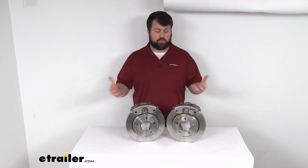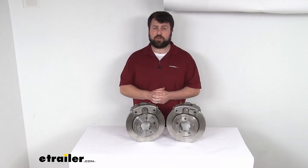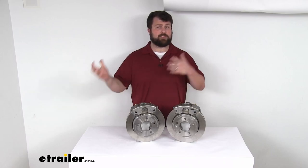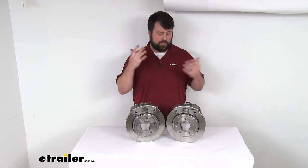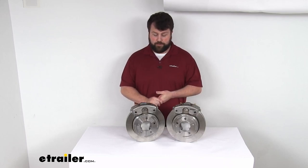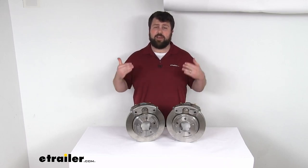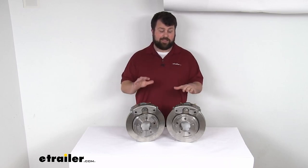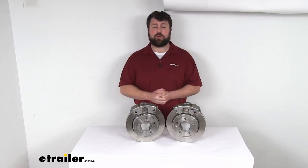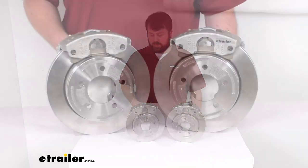This is also going to hold up really well if you're in snowy areas where your roads are heavily treated. Really, any of those corrosive environments that can wreak havoc on a lot of your other materials, these are going to hold up really well. And D-Max, as a brand, is very focused on quality. In my mind, these are the most premium option there is if you are looking for something that's going to hold up and perform really well.